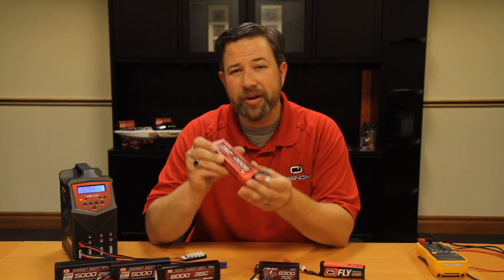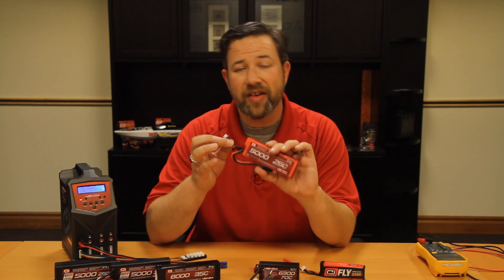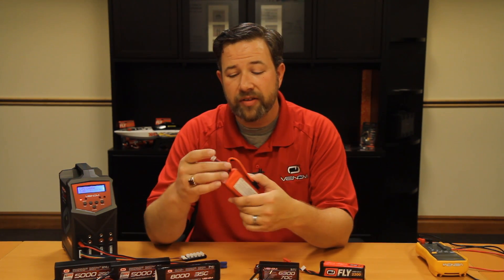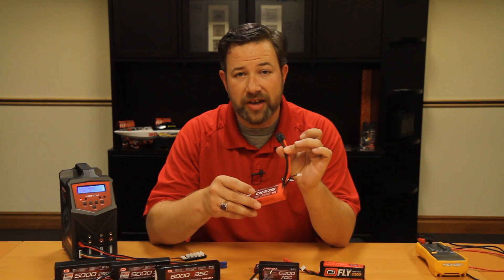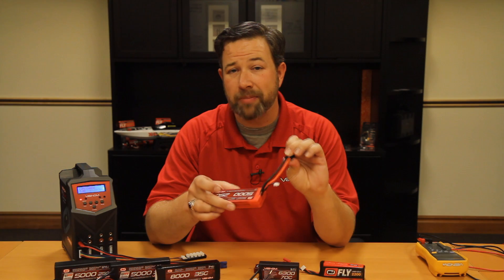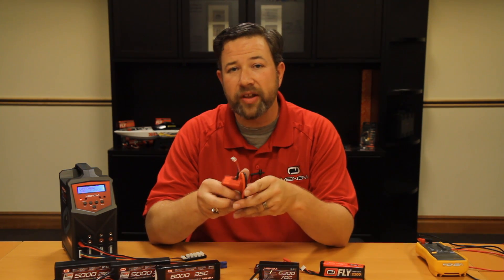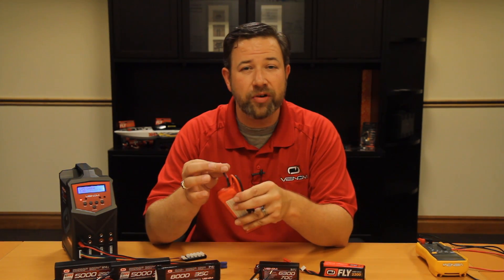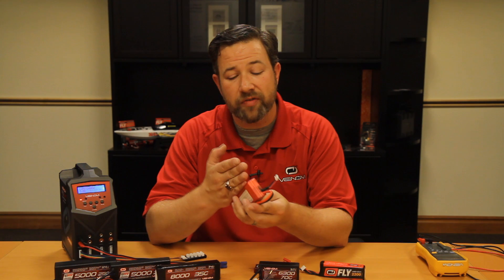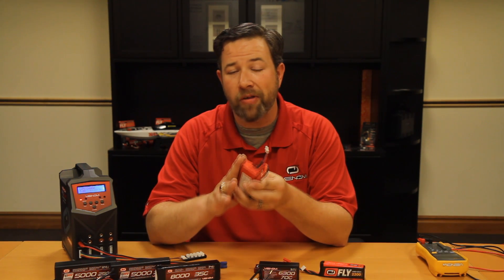The most prominent thing you'll notice about a LiPo battery compared to traditional batteries is it has an additional lead — what we call a balance lead. The positive and negative wires are the main power you connect to your speed control, but the balance lead is only really used in charging or monitoring. It allows you to look at the individual voltages of the cells within the battery so you can get an idea of the overall health of the pack.